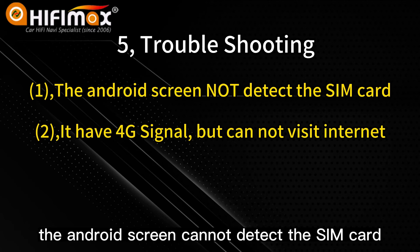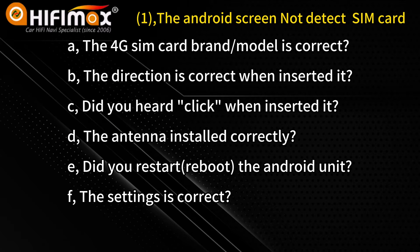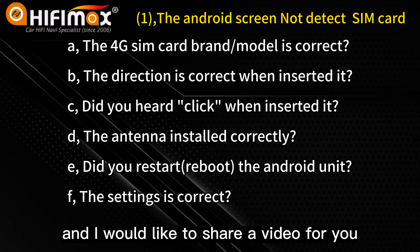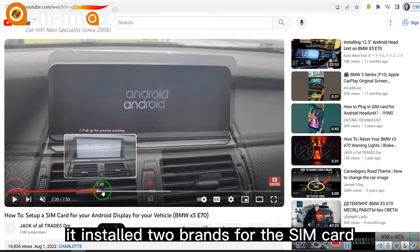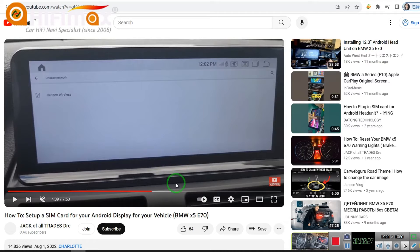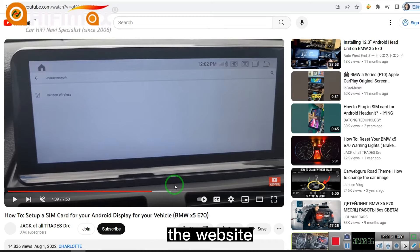The first trouble is the Android screen cannot detect the SIM card you inserted. The second trouble is it shows a 4G signal but cannot access the internet. For the first trouble, you can check the steps one by one — all these steps have been mentioned in this video. I'd also like to share a video where two SIM card brands were tested: the first one did not fit, but the second one worked fine. So the model and brand of SIM card is very important. Please check the website link I provided.